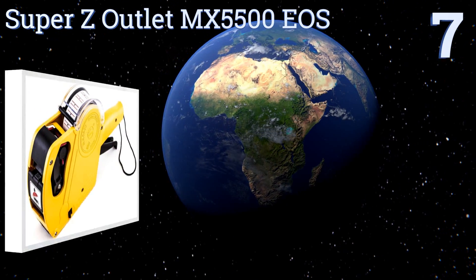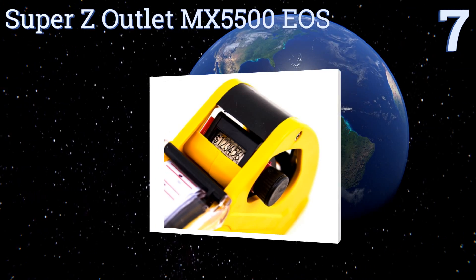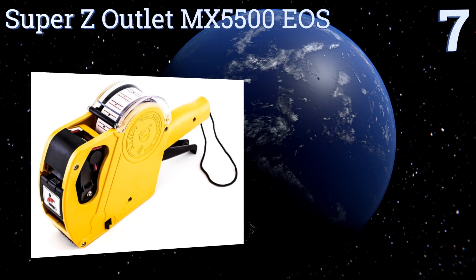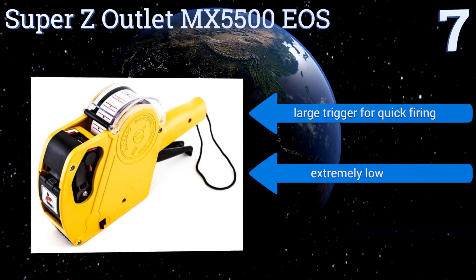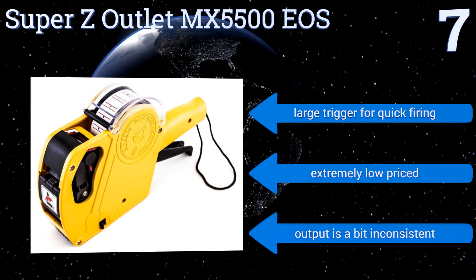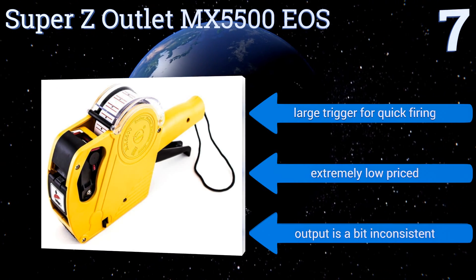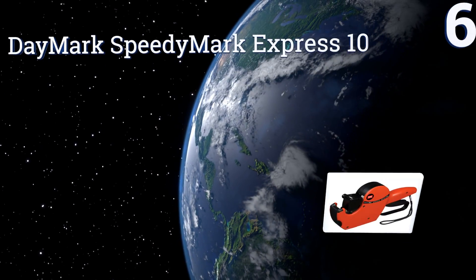Starting off our list at number seven, the Super Z Outlet MX5500 EOS can print up to eight characters, so it's capable of pricing items worth up to $999.99 or even higher if you don't need to include a dollar sign. It accepts universal labels and comes with an extra ink cartridge. It has a large trigger for quick labeling and is extremely low priced, but its output is a bit inconsistent.